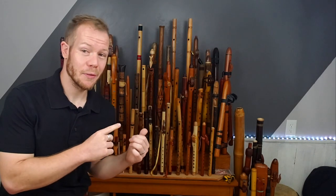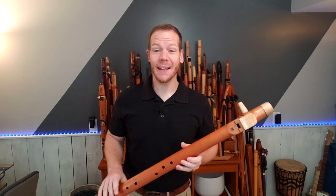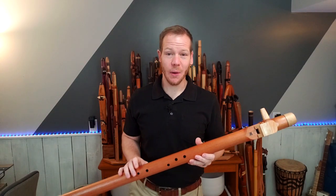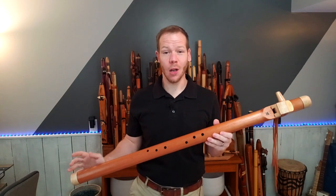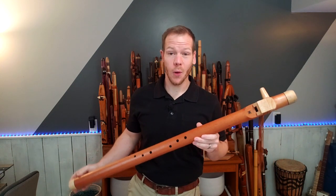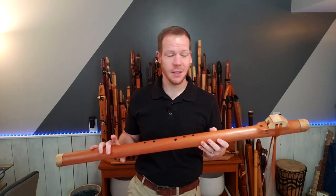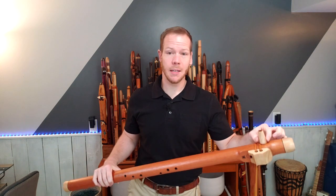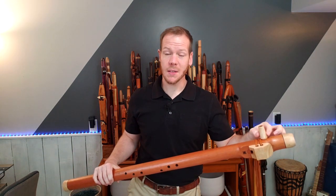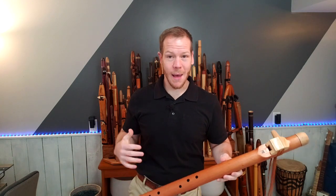Now let's dive into a flute from my personal collection. Welcome back! In this episode of Johnny's Flute Reviews, we're going to be looking at one of the largest flutes in my collection. This is a flute made by Brad Young of Four Wind Flutes. The body of the flute is made from Spanish cedar. The end caps, block, and side-blown mouthpiece are made from camphor. So this is a very aromatic flute.